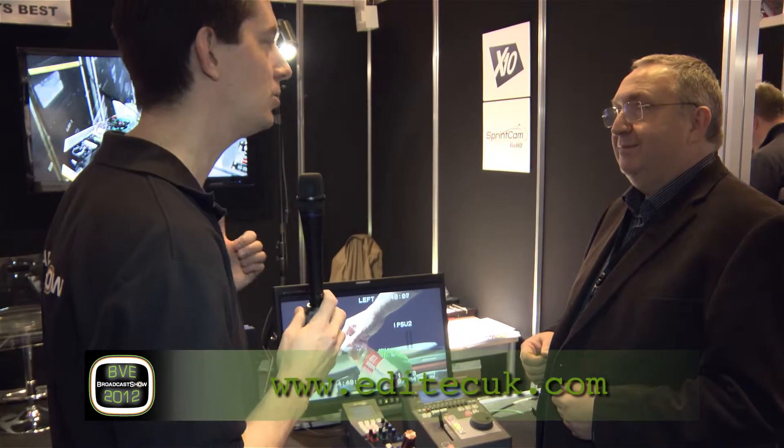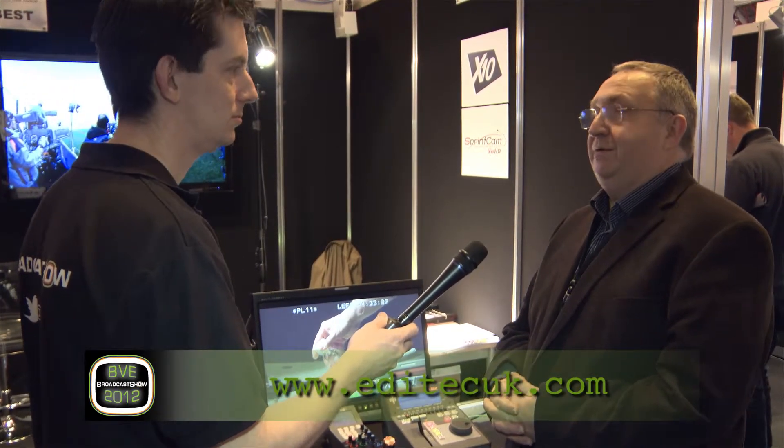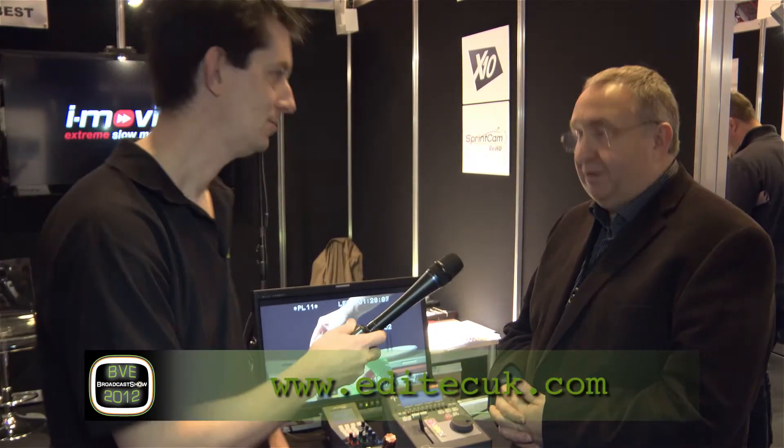Steve, that's great. Obviously, you mentioned it's a prototype — is there any idea of when this is going to come into production? I've just ordered my first camera, the first X10. July the 2nd is my delivery date. Excellent, so available to order now? Absolutely.